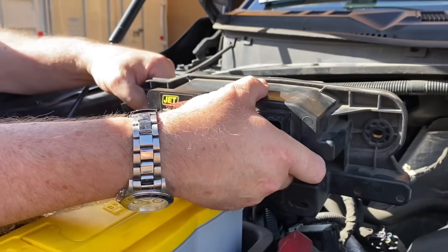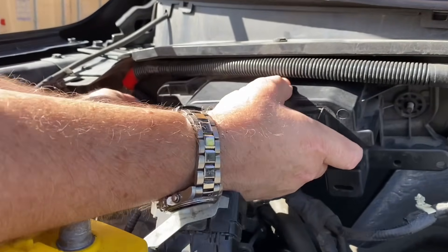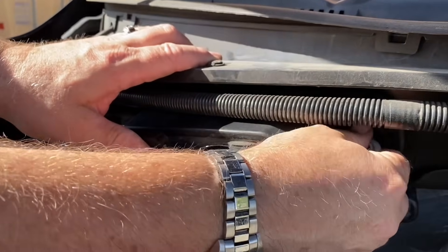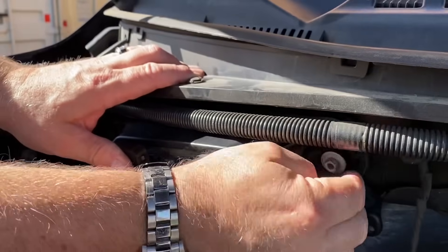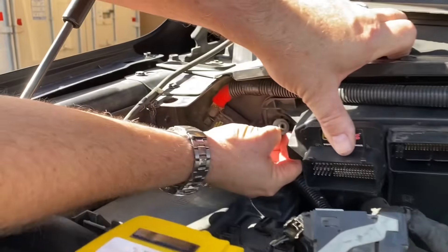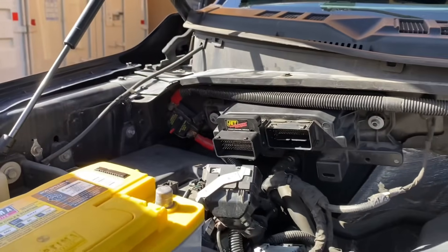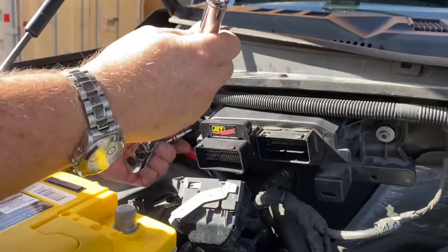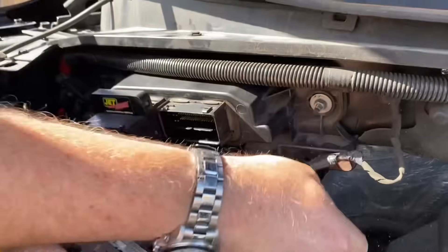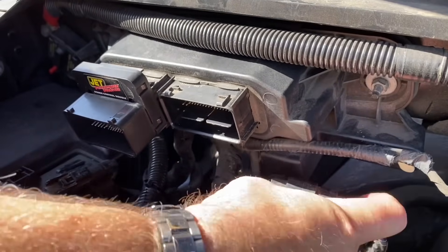Now we're back at the vehicle and we're going to install the PCM where we took it out of. Slide it back into its recess, put the two nuts on, and tighten them down all the way. With the PCM back in place, we're going to reinstall the wire clips that we took out previously — they just slip back into the hole and push into their locks.